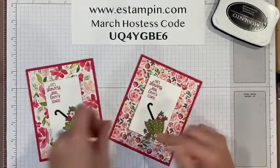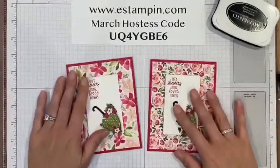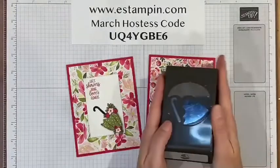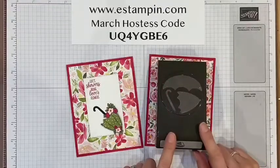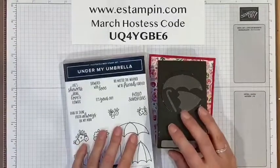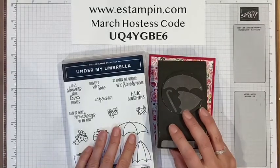That is the Under My Umbrella card! I used the Under My Umbrella bundle, which is the punch and the stamp set together. If you purchase these together, you'll get my Under My Umbrella card kit, which has six cards, six envelopes, and includes shipping.